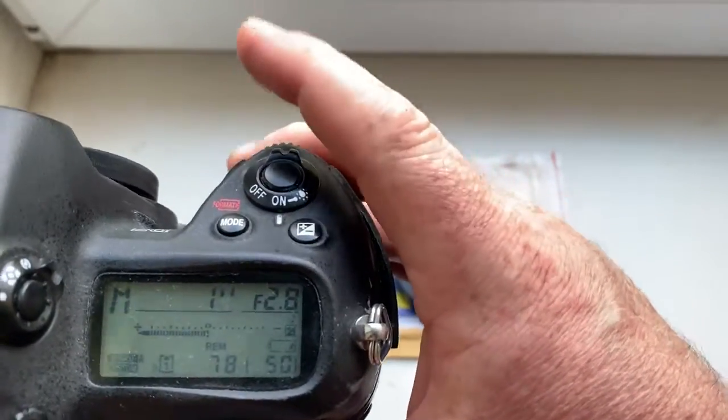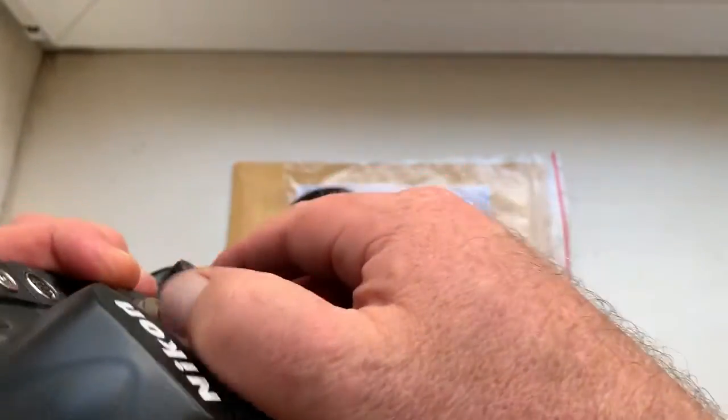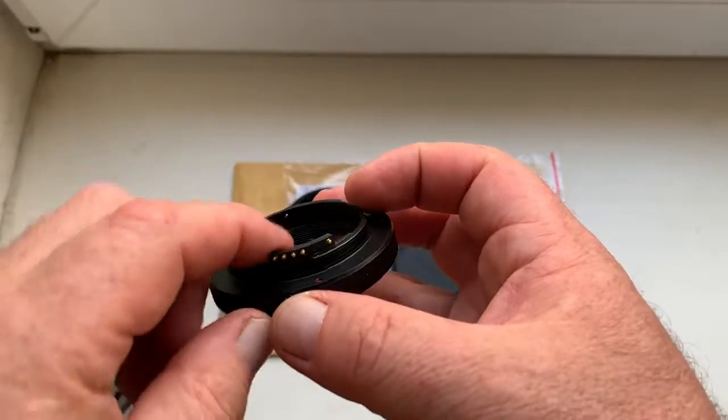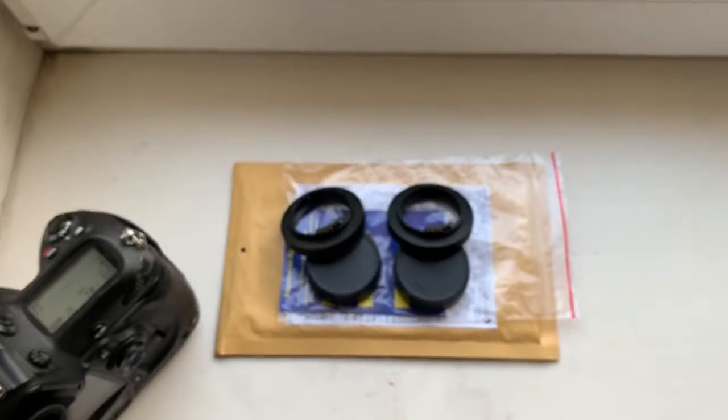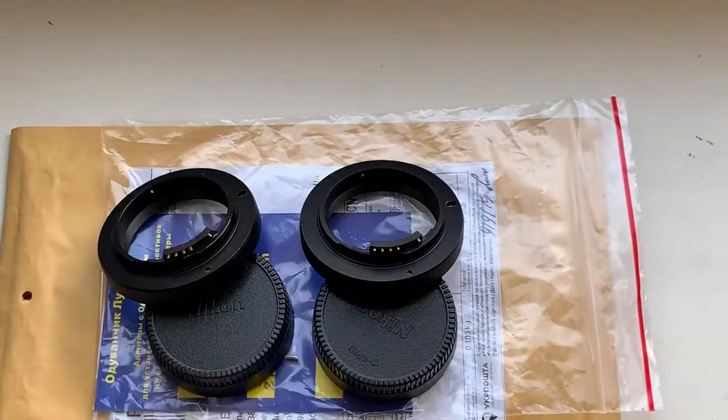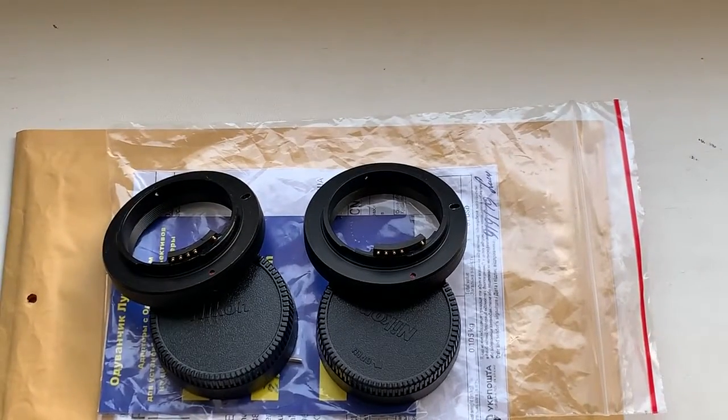Focus strap mode on two adapters is off. You can always reprogram adapters from our programming instruction on your camera.